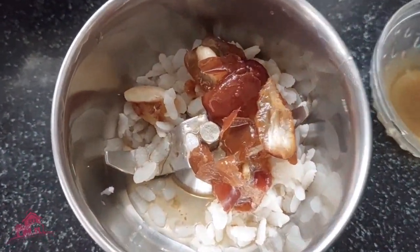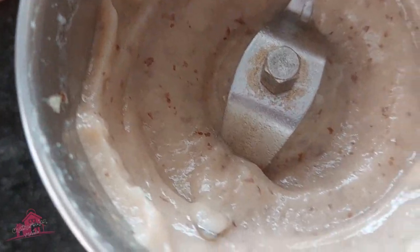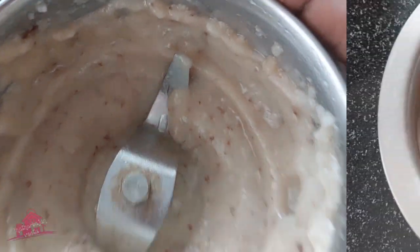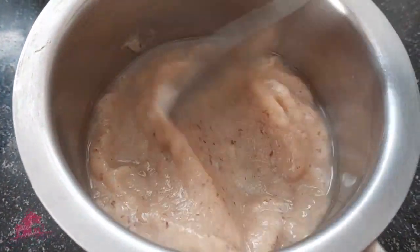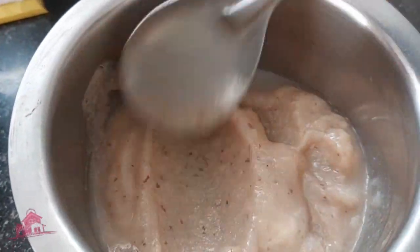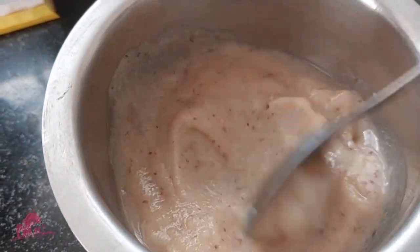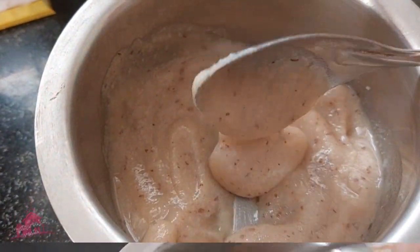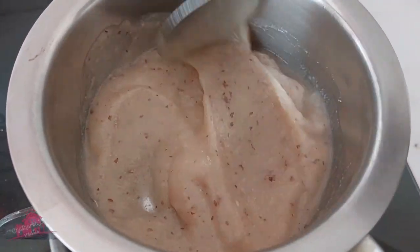Now we will be drinking our water. We will cook it over 5 minutes. We will be drinking a little water - about 2 tablespoons. If you want to add some water, you can add some water in semi-liquid.